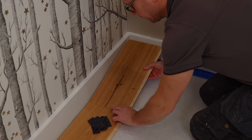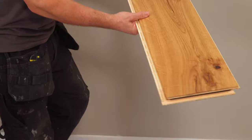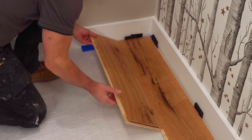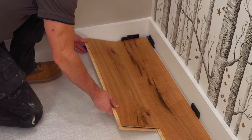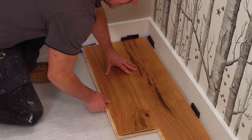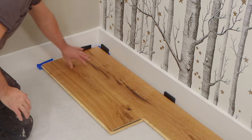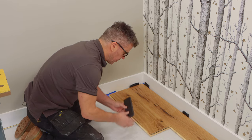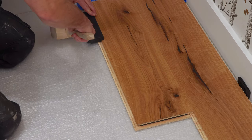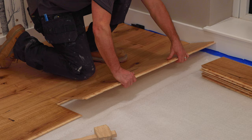The offcut from that first plank — that's the rough cut edge — is turned around and becomes my very first plank of my second row. I've got the 10 millimetre expansion gap on that one end; the cut edge will get covered with the bead, and it clicks into position. That staggers my joints for me. You can give them a little tap with your block if you need to, then continue putting all the planks in, making sure you're staggering the joints.